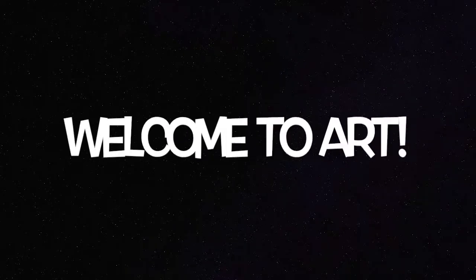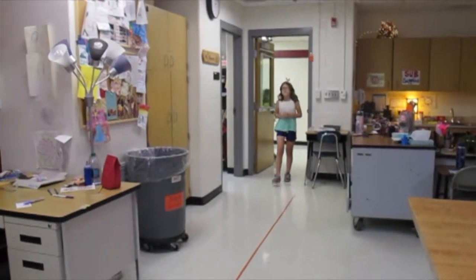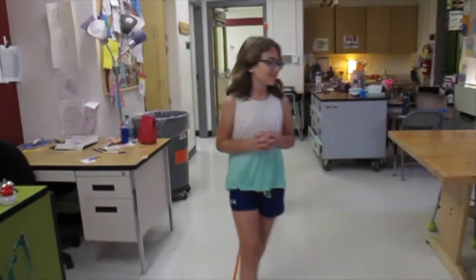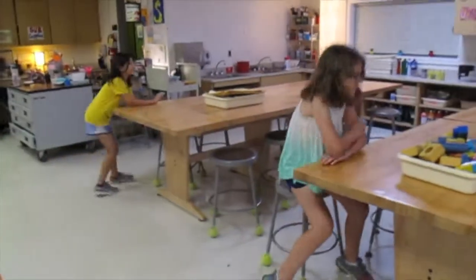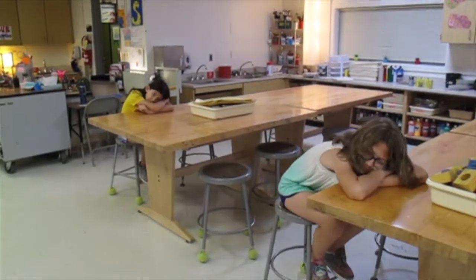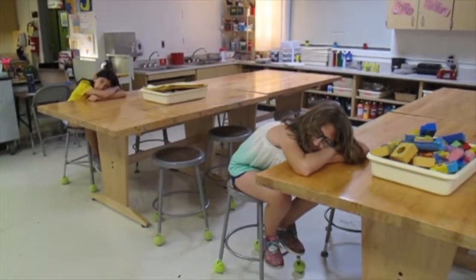Welcome to art. When you come to the art area, you need to walk in quietly. You can have falcon hands or hands at your sides. Find your seat and put your head down. Come in quietly and look up front.